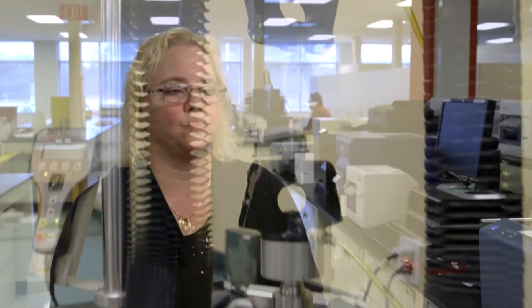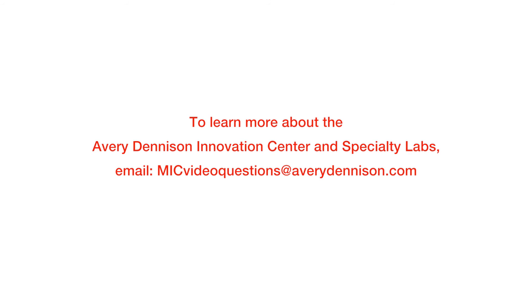Our customers come to the UL lab through their sales team, whether it's internal or external, and through our technical services team. We are more than happy to help with any questions that customers may have for UL testing.